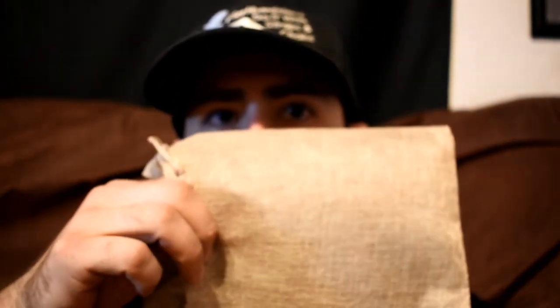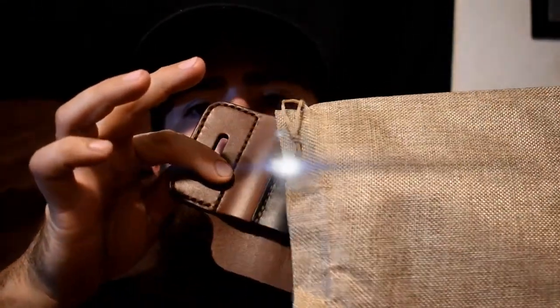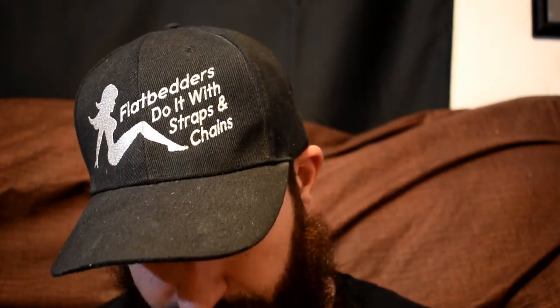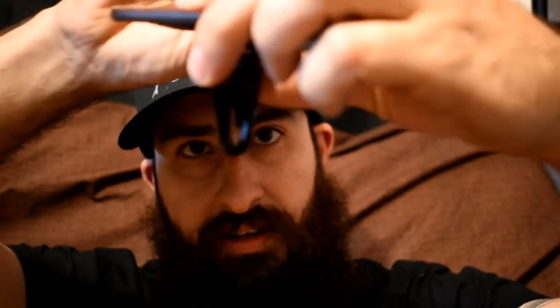All right, burlap sack — check. And oh yeah, that feels really nice. I'm not sponsored by this company in any way — I've just eyed their Instagram for a really long time and this stuff looked cool. I've got this little keychain thing for my keys because I currently use a carabiner.